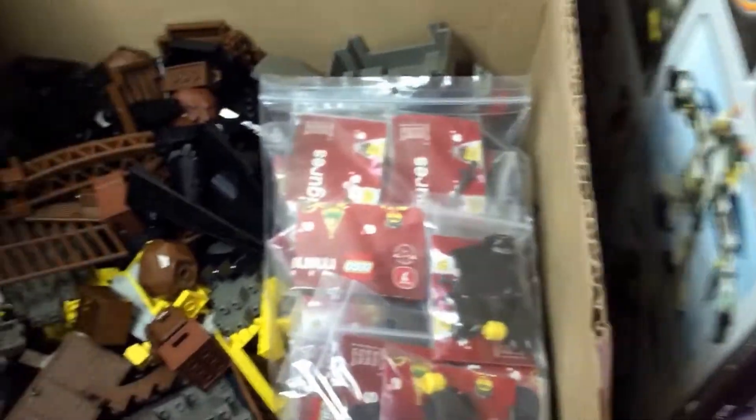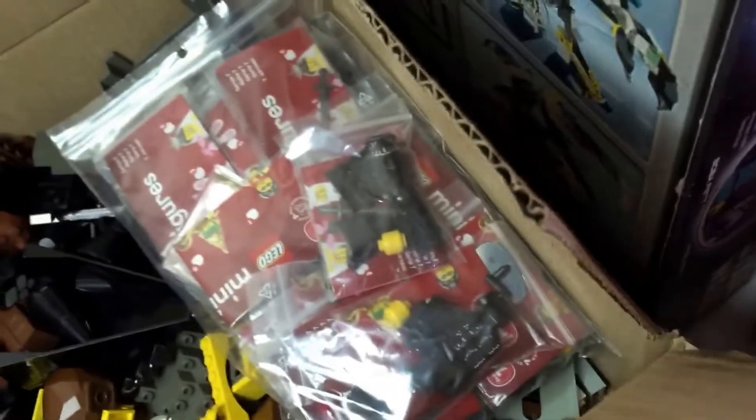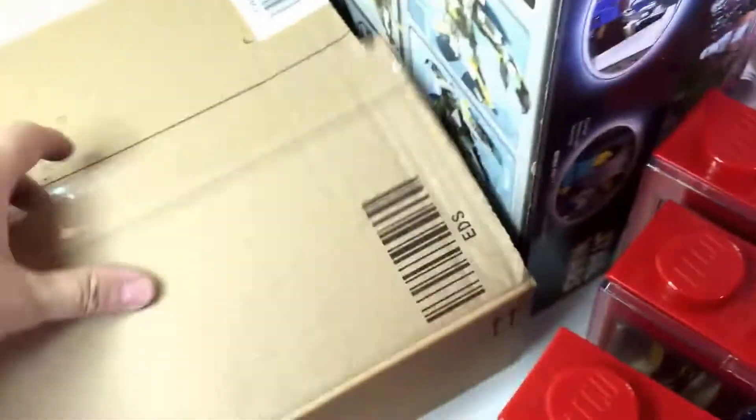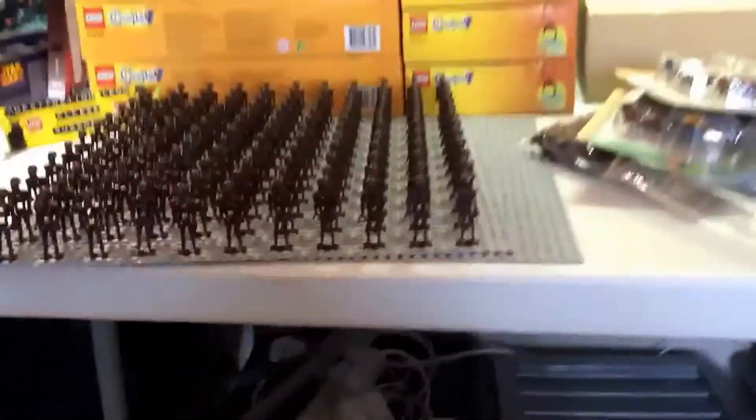Also in this box here — I was about to sign off, apologies — I've got some of these as well. And in this box there are various other castle-related pieces. I've got some castle-related minifigures as well from the minifigure series, all sorts of pieces that can obviously be used for the Lego castle MOC.